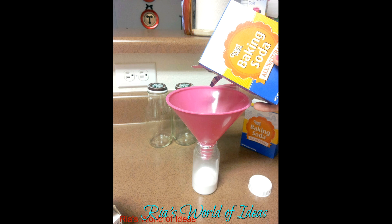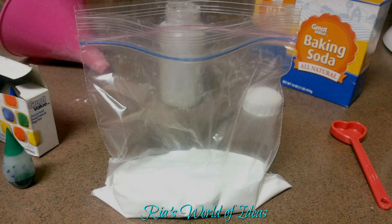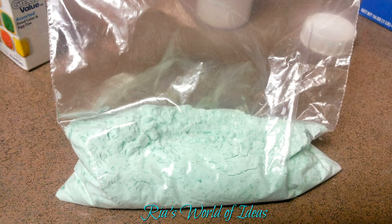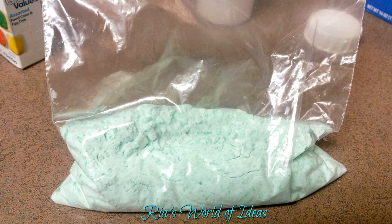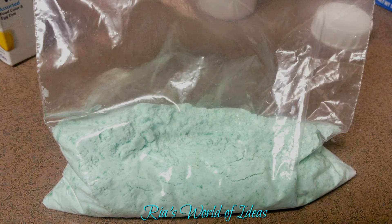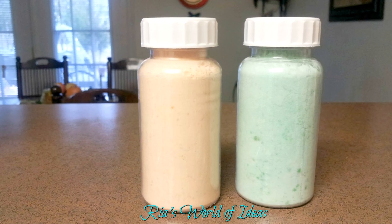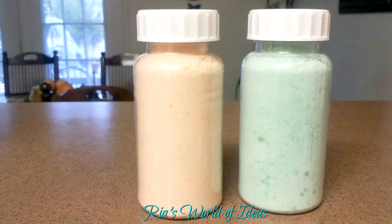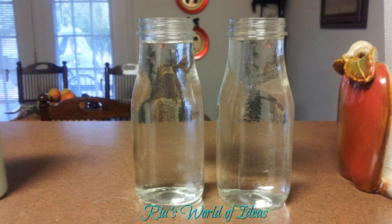To make the food, start by pouring baking soda into the container you plan to store it in, so you know how much you need to color. Then pour that measured amount into a Ziploc bag — that's where you'll color the baking soda to look like Baby Alive food. Add a few drops of food coloring, close the bag, and massage it until all the color mixes together to get your desired color. I used orange food coloring to make it look like peaches baby food, and green food coloring to make it look like peas.